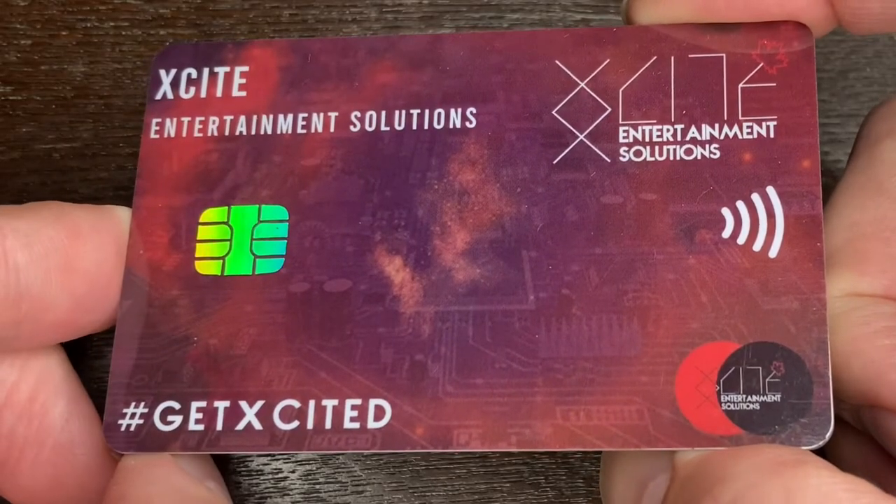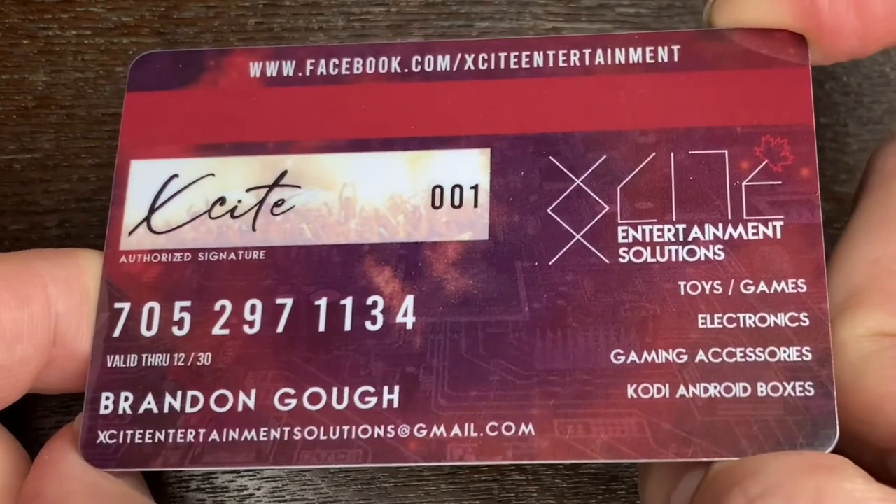If you're local where I am, you can find these through Excite Entertainment. Otherwise, I'll have links in the description below where you can find them online. Hope you enjoyed today's little look at these. If you did, please consider liking, subscribing, and leaving a comment for me as it always helps grow my channel. Until I see you guys again soon, please take care. Be good to each other. Bye now.